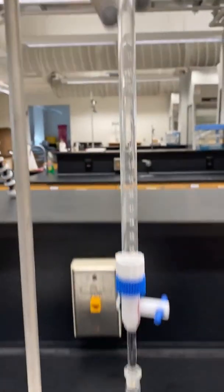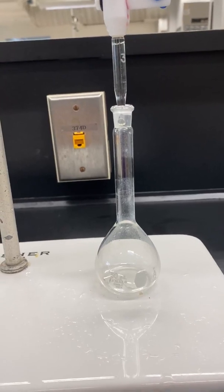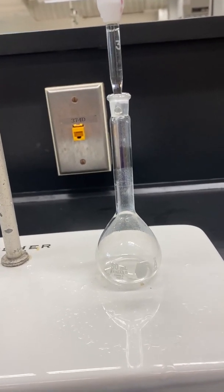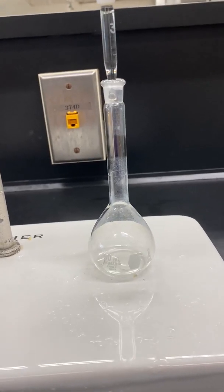For solution number B, we'll add 2 milliliters. For solution C, we would add 4 milliliters. For solution D, we'll add 6 milliliters. And for solution E, we'll add 8 milliliters.